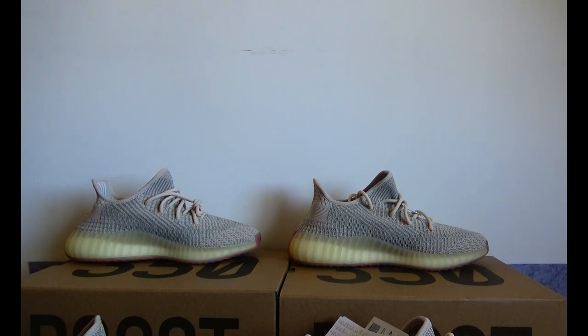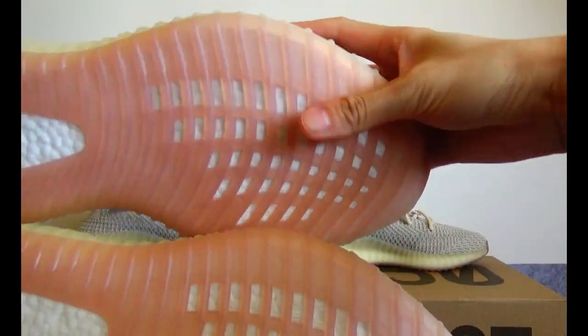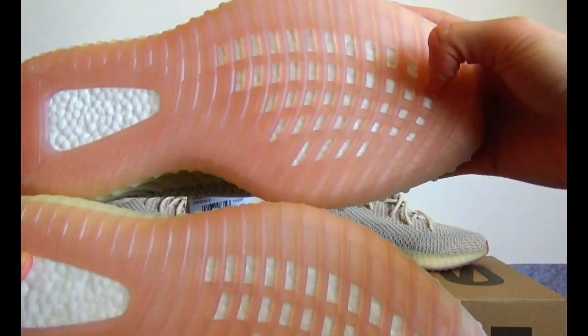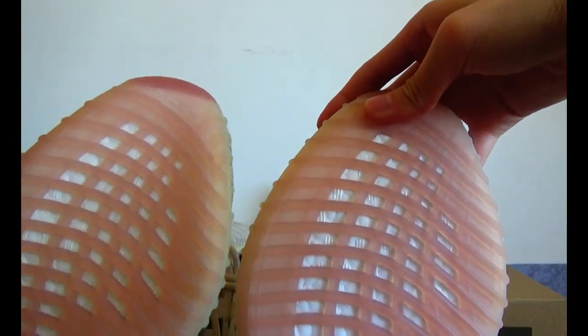Third is about the color of the sole. The real version is lighter than the fake version — more lighter versus more darker.